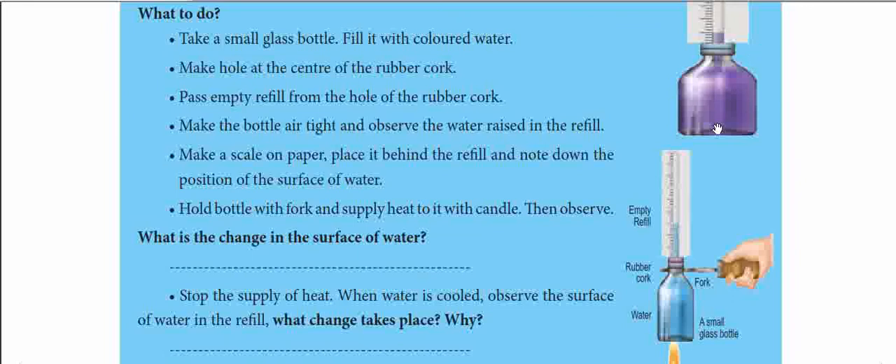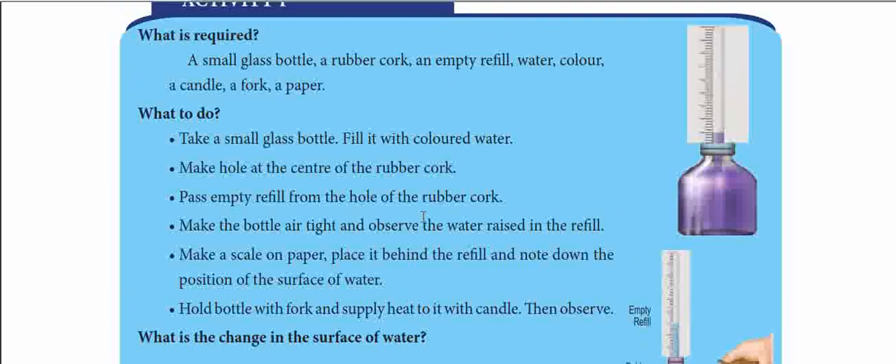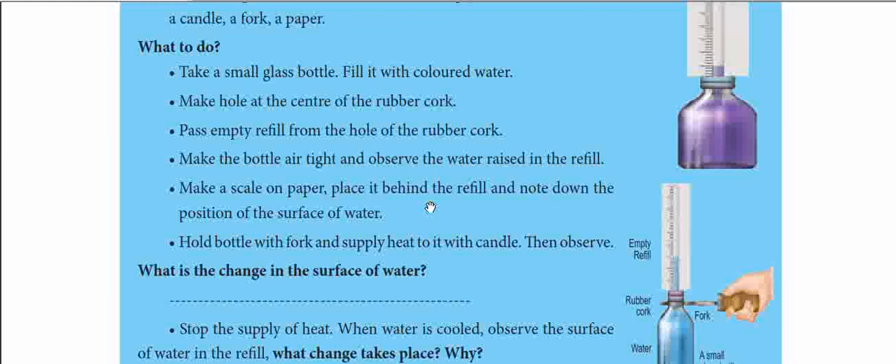Initially, the refill will show a small level of water. When heat is applied, that level will increase. So when we study the lesson after doing this activity, it will be much easier to understand.